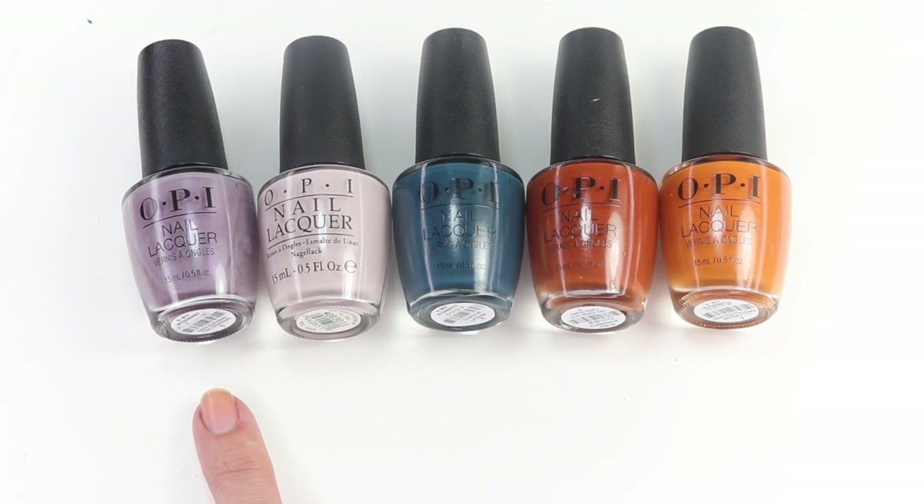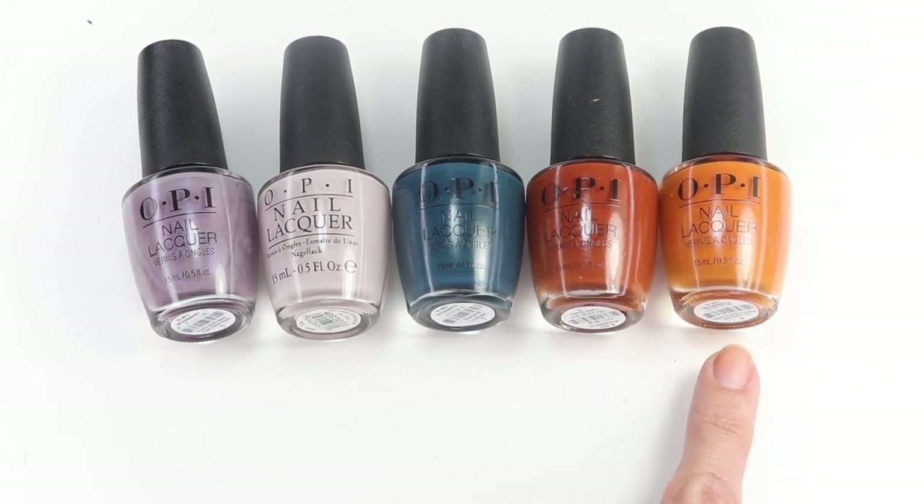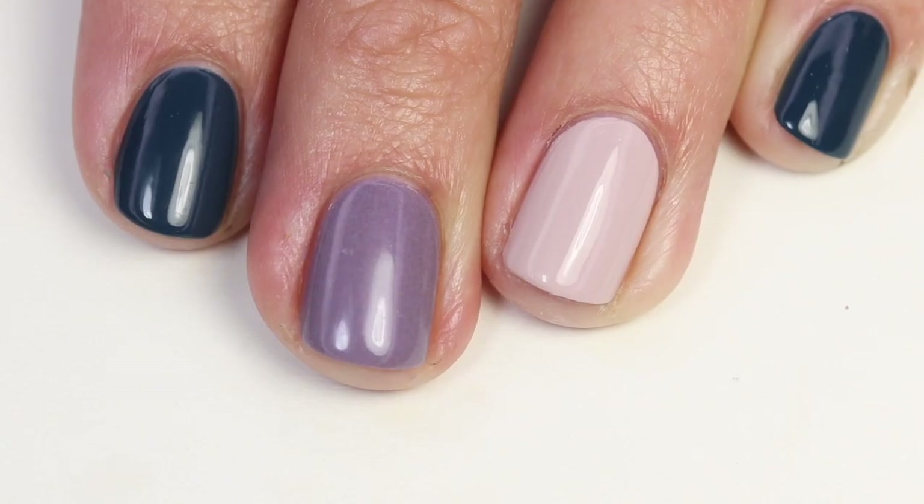The one that I am featuring today is Audio Bad Nails Ciao, Great Nails. This next one is Don't Bossa Nova Me Around — that's not from this collection — but I'm using Drama at La Scala, my Italian is a little rusty, and Have Your Panettone and Eat It Too. These are all available at Polish Pick for a discounted price and I will put a link down below.